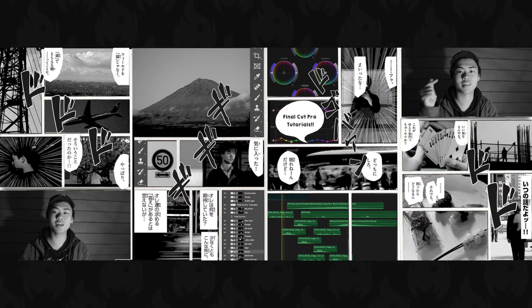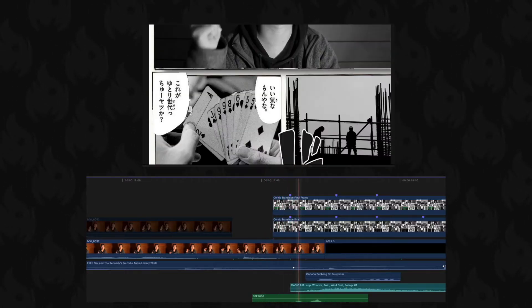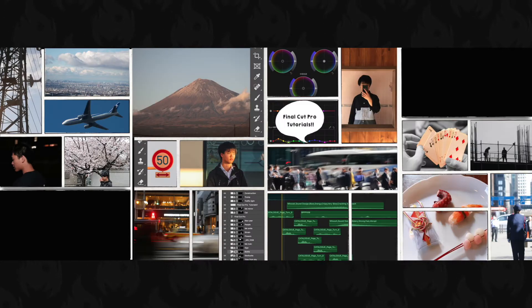I made a big frame on the first and last page because I wanted to add myself at the beginning and end of this transition. Make sure the inside of the frame is transparent so that you can add some photos in the frames. Then you add some photos in the frames and this is what it looks like — it's already looking like a real comic.